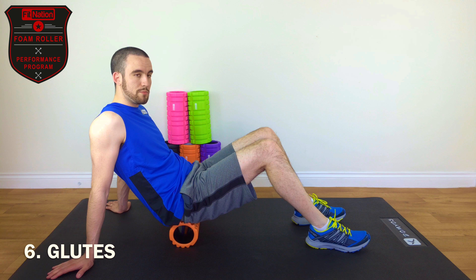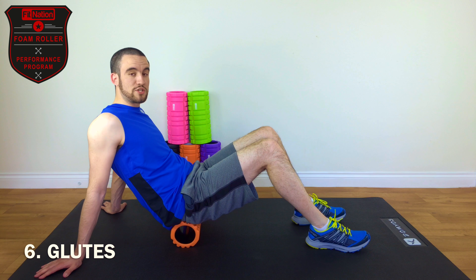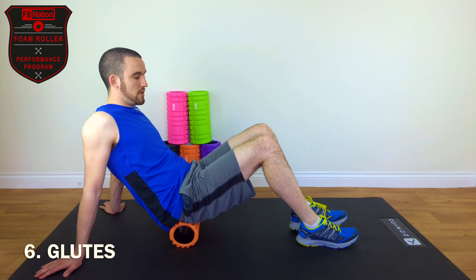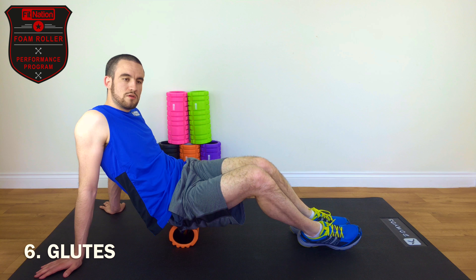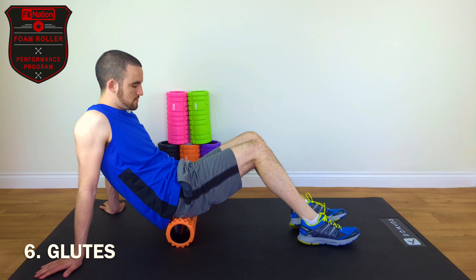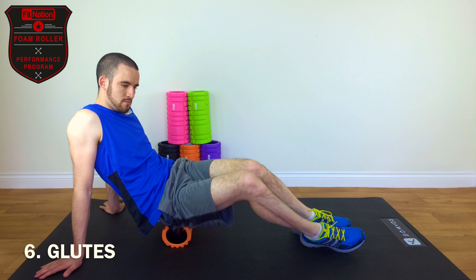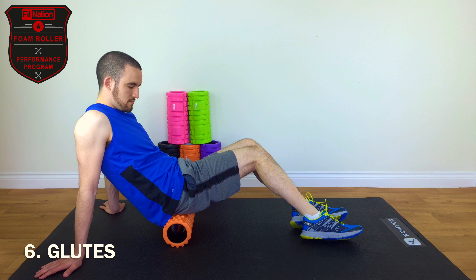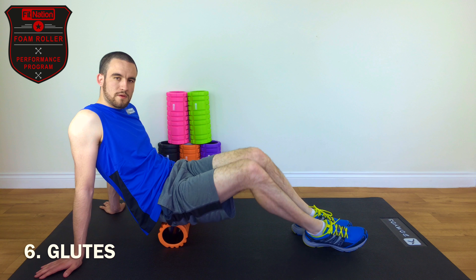Allowing the muscle to open up around the roller, the tissues to diffuse, the tension to be released. Once those 20 seconds have passed, we'll do our usual five cross friction rotations. This one is slightly different — you'll actually roll your knees, keeping your feet flat: one, two, three, four, five.